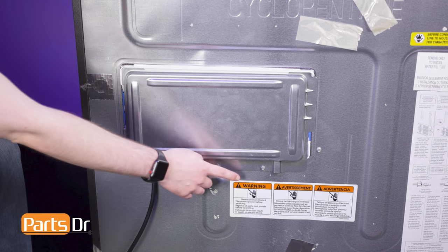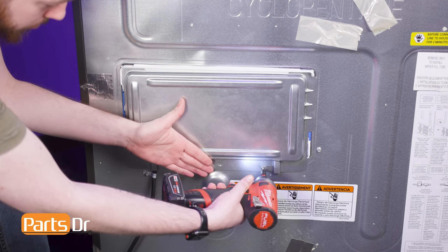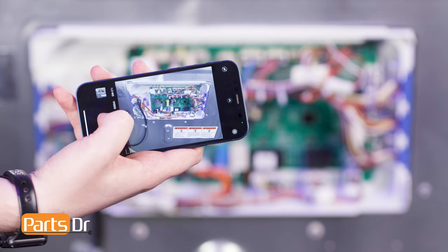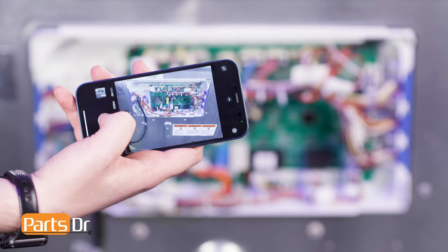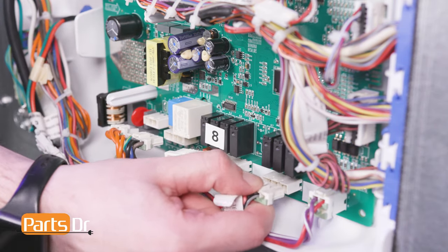With access to the back of the refrigerator, remove the screws holding the main control board cover in place using a quarter inch nut driver. Because the main control board is connected to so many wiring harnesses, take a picture to reference later to make installation easier. Then disconnect all electrical connectors by depressing the locking tabs.